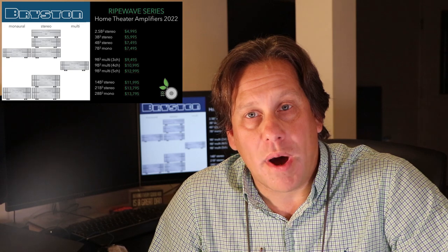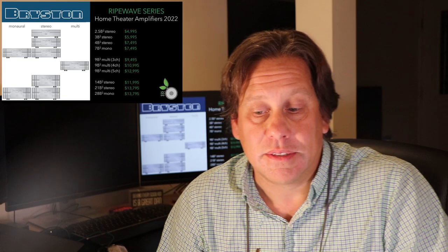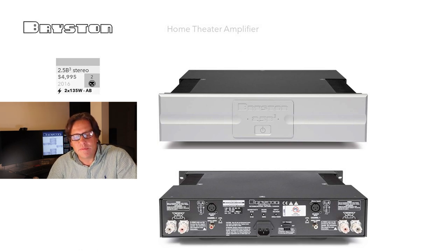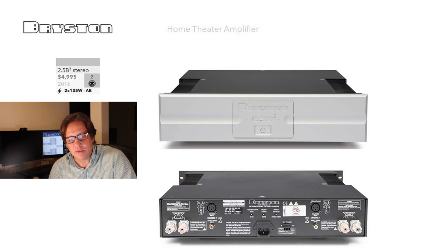Bryston has a wide range of amplifiers divided into monoblock, stereo, and multi-channel offerings, with prices ranging from around $5,000 to almost $14,000. We're going to start with their entry-level product, the 2.5B Cubed stereo amplifier, which is the slimmest unit they make, introduced around 2016. Pricing on these more premium brands is harder to confirm — if you have corrections, the community would welcome that. We believe this is $4,995.